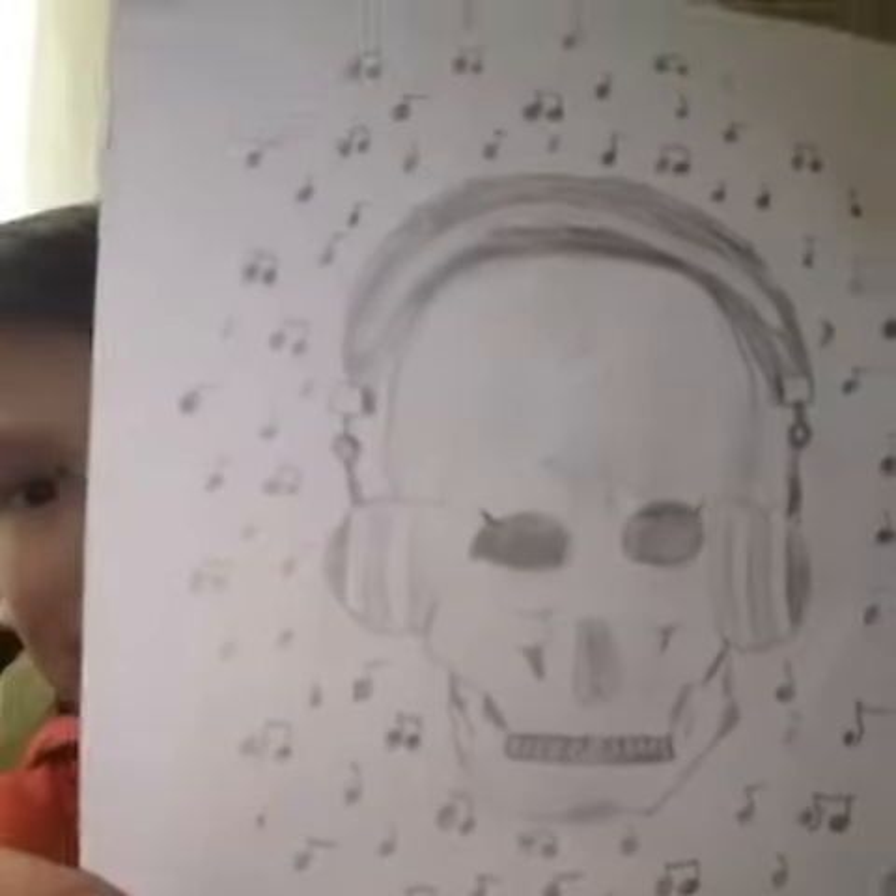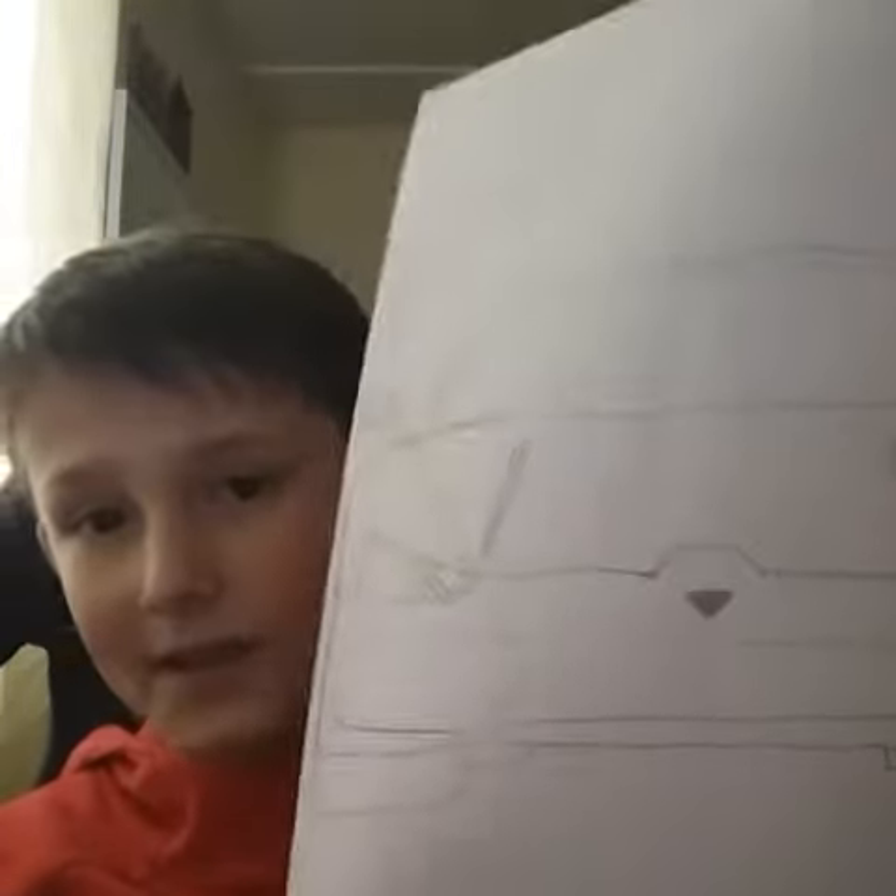This one I did at school — this is a Lamborghini, I think it's one of those truck ones. I forgot what the name is, but if you can comment down below then I'll know. This is a Ferrari.